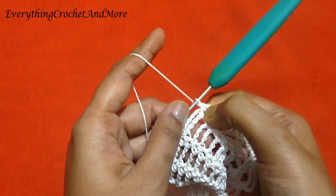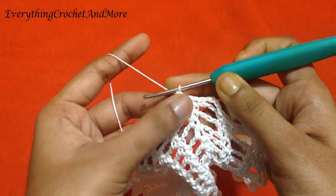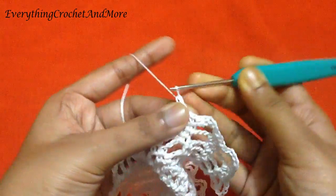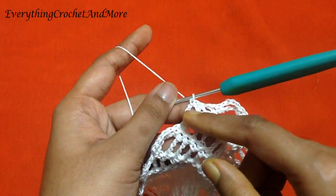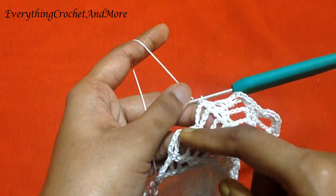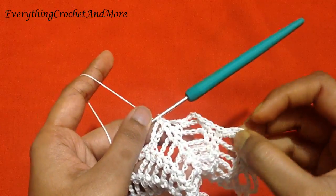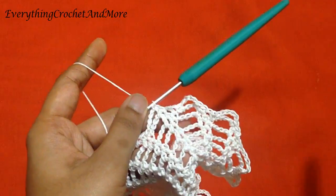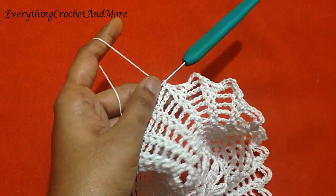Then you'll single crochet in the next single crochet, then chain 1. Skip the next single crochet, then single crochet on the next single crochet, and single crochet in the next chain 5 loop. Then repeat from the beginning: chain 4, single crochet in the loop, single crochet in the next single crochet, chain 1, skip the next single crochet, and single crochet in the next loop. We've made two chain 4 loops.